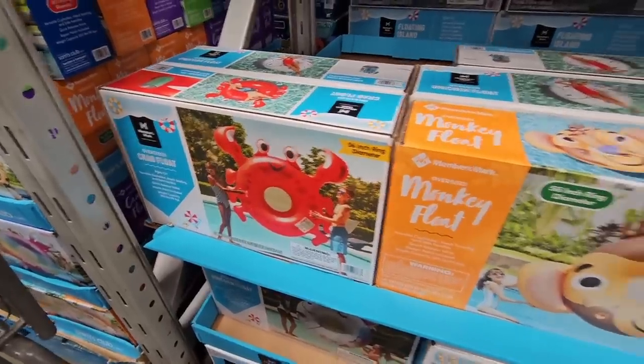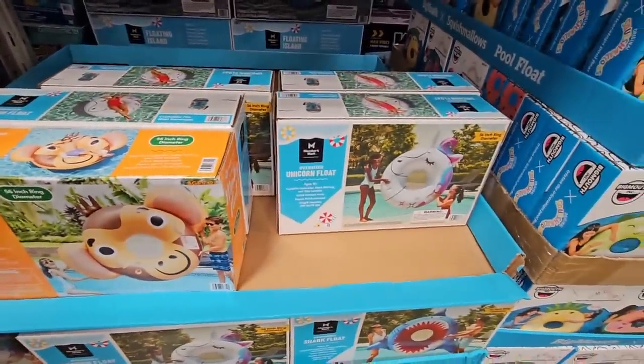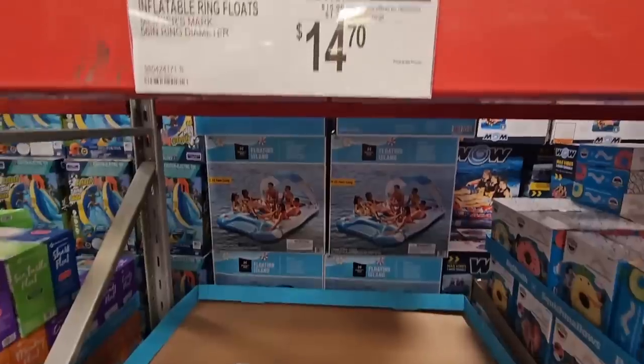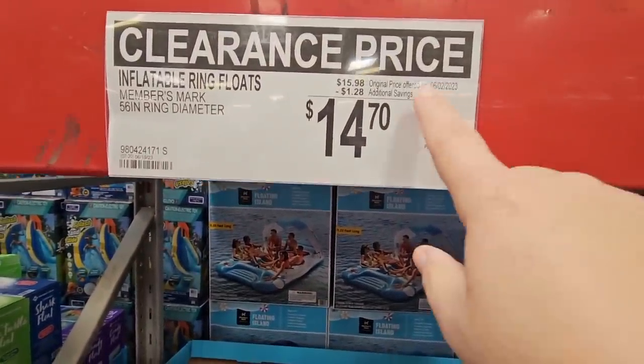There's some more clearance, and believe it or not we're going to start seeing holiday stuff coming in here in the next couple of months. I know it sounds crazy — $14.70 for those with a $1.28 savings. Every dollar you save counts!